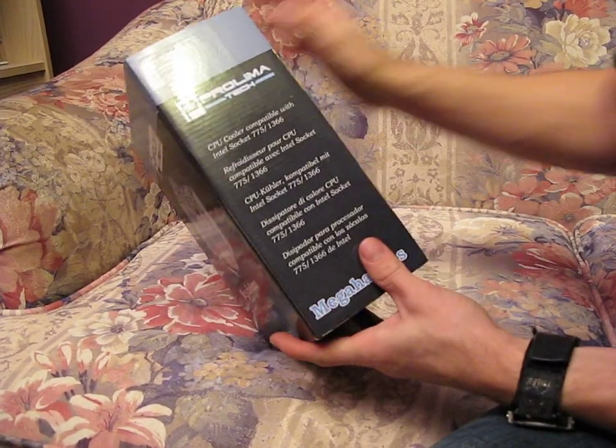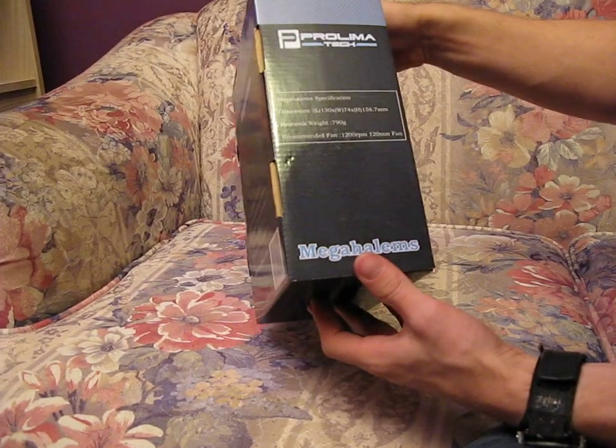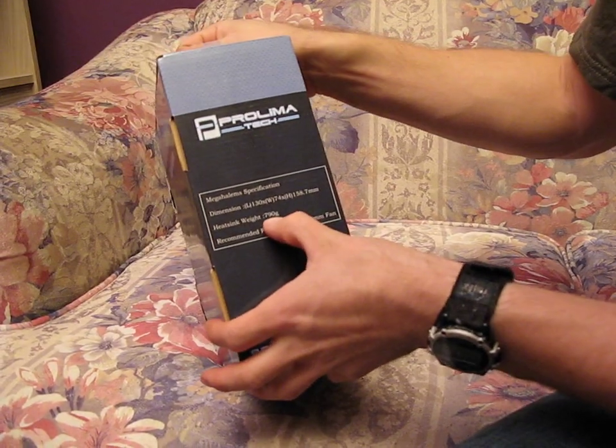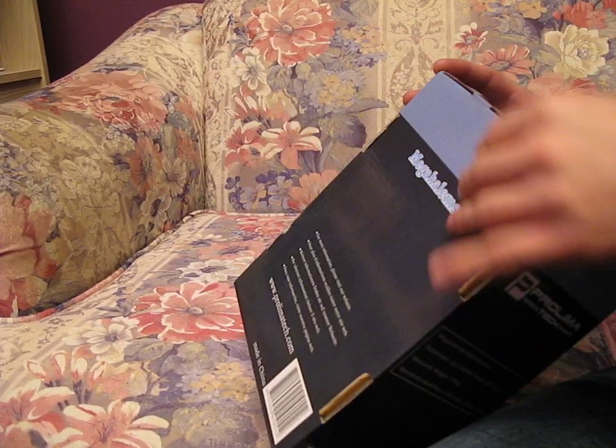So why don't we see what it says on the box. This is compatible with 775 and 1366. And that's pretty much all it says. Oh, it weighs 790 grams — holy cow. So that's well over a pound attached to your CPU socket.